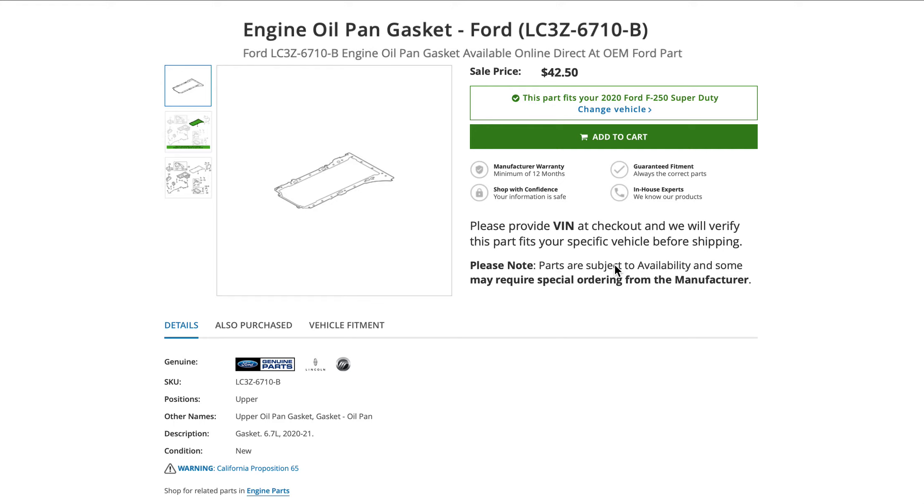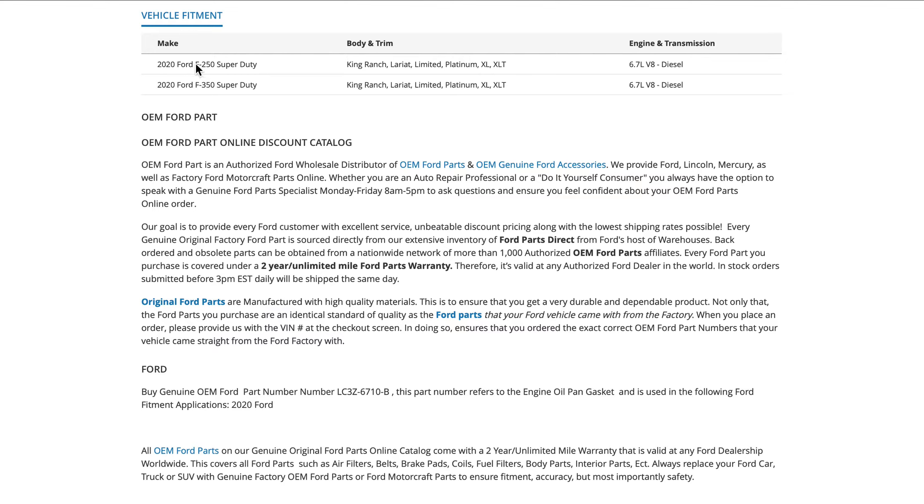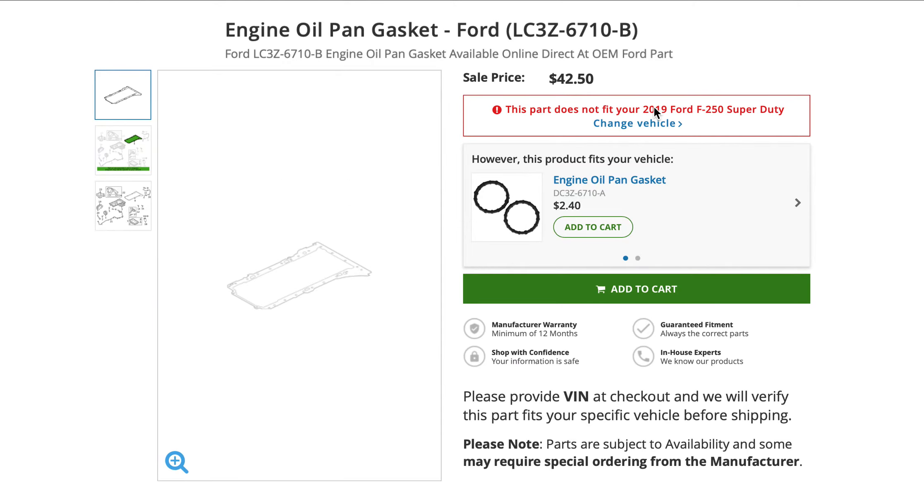Let's go to fitment — it fits a 2020 Ford F-250 and F-350 with the 6.7 Power Stroke. Then I wanted to see if it would fit a previous model year. Apparently it does not. I put in a 2019 Ford F-250 with a 6.7 Power Stroke and this gasket does not fit. So did they change the design of the upper oil pan? They might have — I don't know.